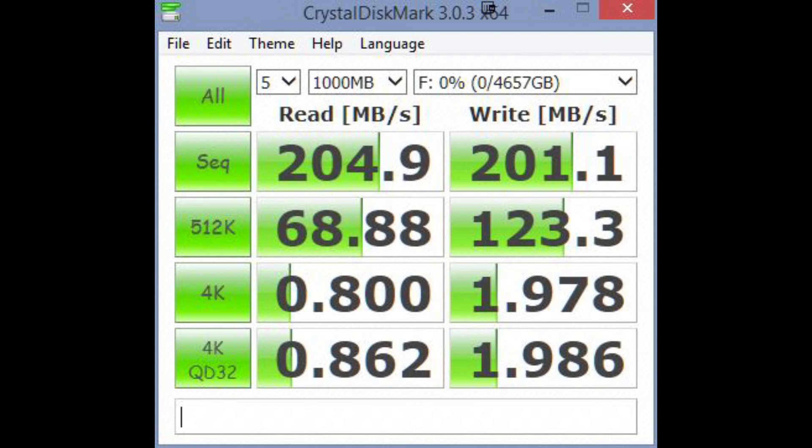So yeah, here are just some benchmarks I thought you guys would like to see. And this would be the last from me regarding this topic. I'll see you guys again very soon. See you next time.